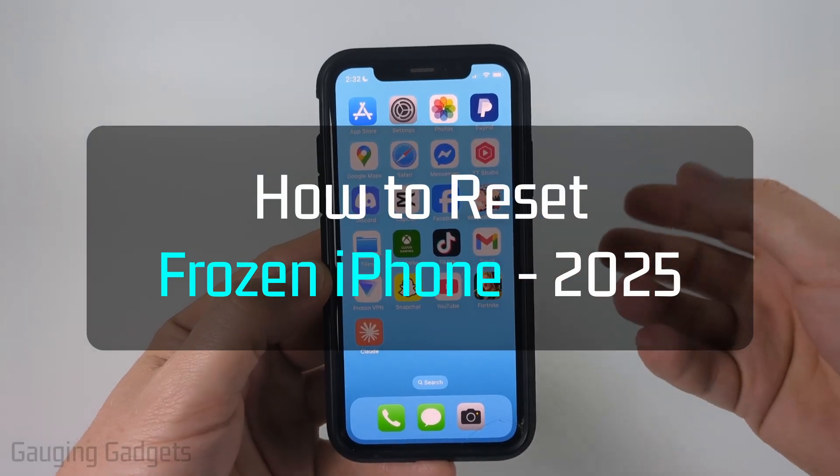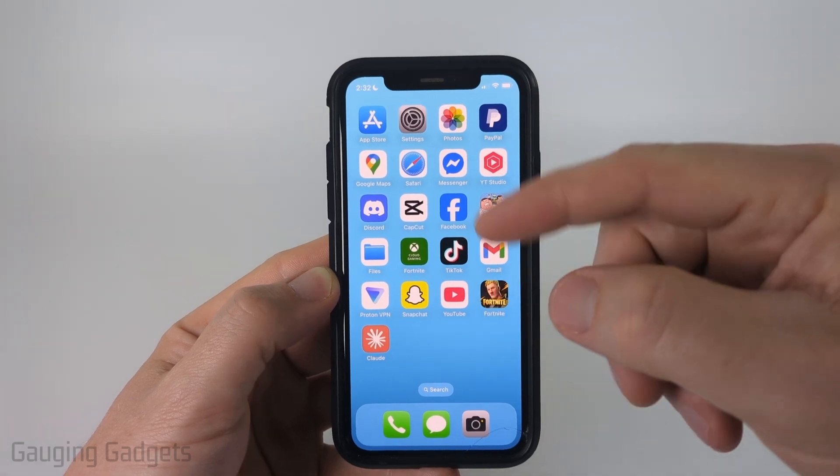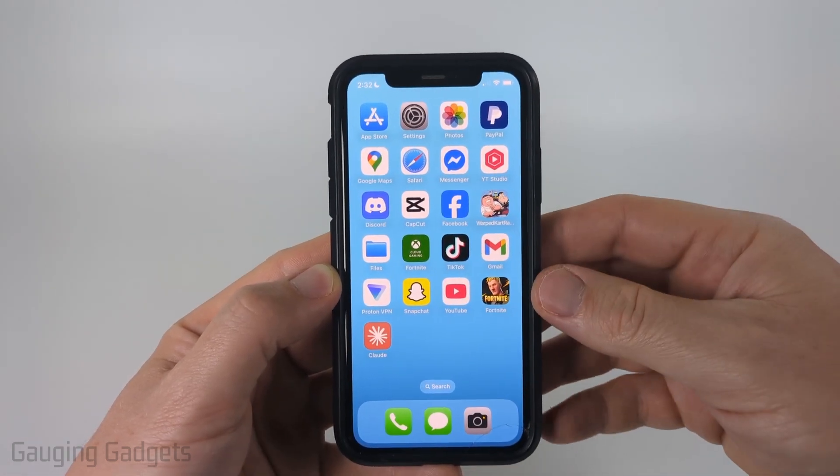How to reset a frozen iPhone. In this video I'm going to show you how to force restart your iPhone, and this can fix issues such as it not responding to touch or if the screen is frozen.